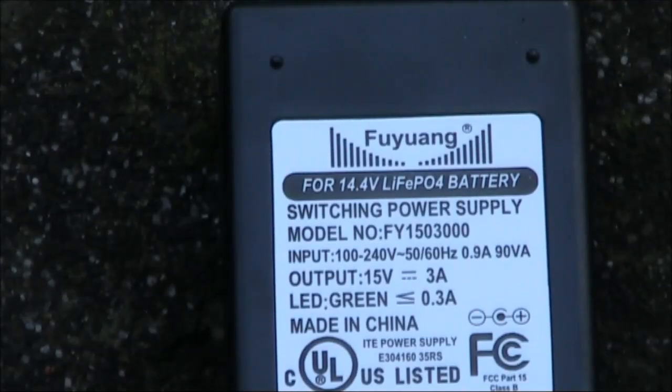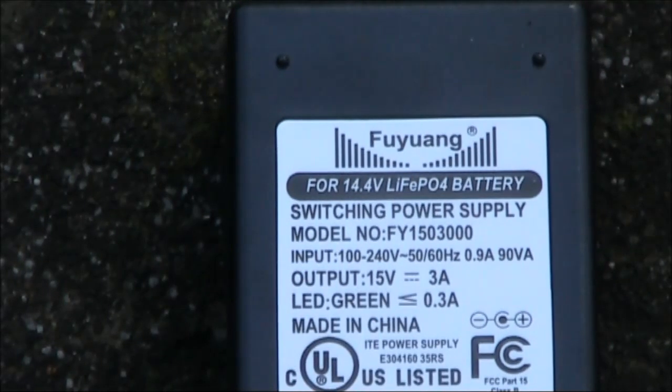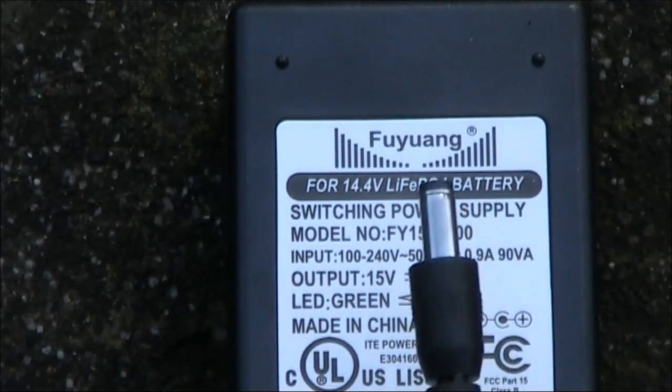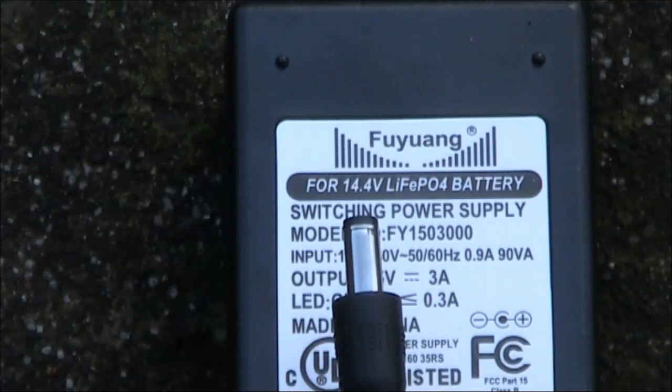Another consideration is current. The FT817 on transmit draws about 2 amps, and the 3 amps specified here is more than adequate. The only question mark is the amount of noise the power supply may put out, as it's a switching power supply. Cheaply made switching power supplies can put out a lot of RF noise and also have a dirty output, causing them to be unsuitable for sensitive HF radio equipment.